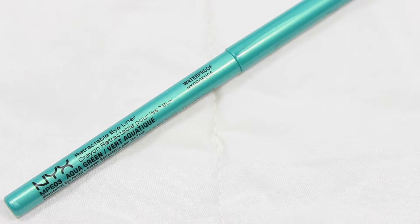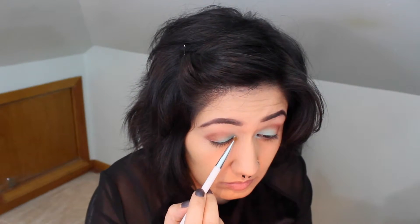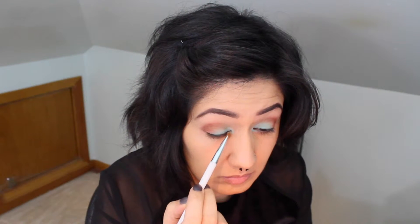Next I'm going to use my NYX Aqua Green Retractable Eye Pencil, putting that on my top eyelid, lining it along with the aqua eyeshadow, and I'm also going to put it in the inner corners of my eyes. Then I'm going to use a fluffy angle brush — I've had it for a very long time so I'm not sure what brand it is — but you can use any brush with a smaller tip to set the pencil in the inner corner of the eye with the aqua eyeshadow.